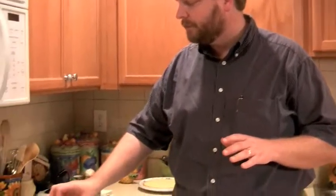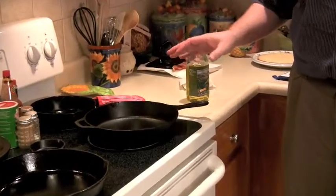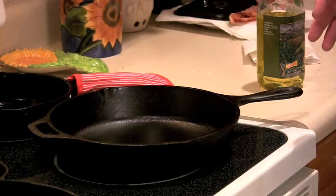Things you never want to do while cleaning a cast iron pan: don't put it in the dishwasher at all. Don't leave it in a sink for a long period of time, because water will get under it and you'll end up with rust on the bottom of your pan and a rust ring in your sink. Sometimes if you really have stuck food, you can put a little bit of water in the pan and let it boil, but you don't want to let water sit in it for long periods of time because that will cause rust as well.